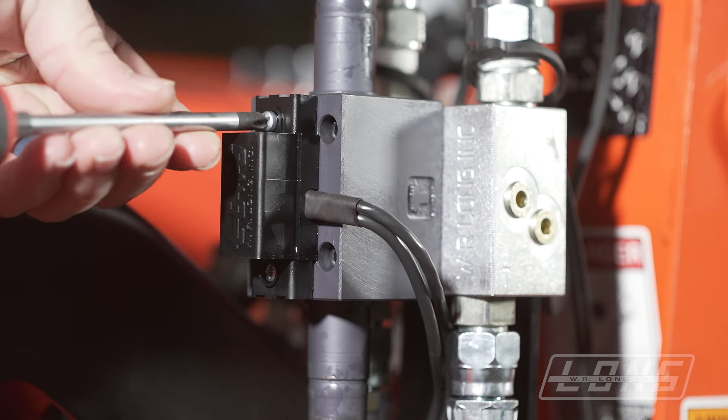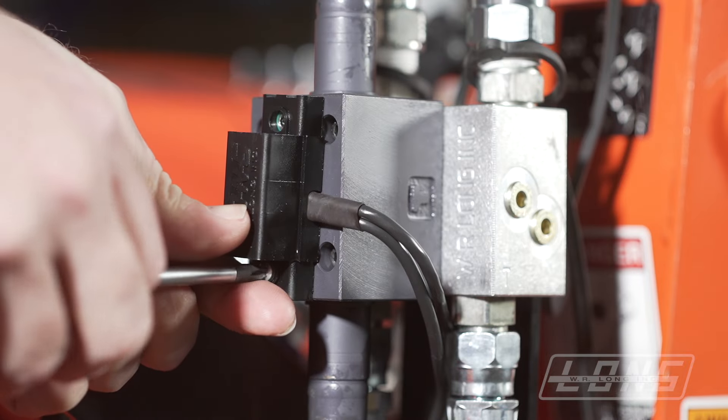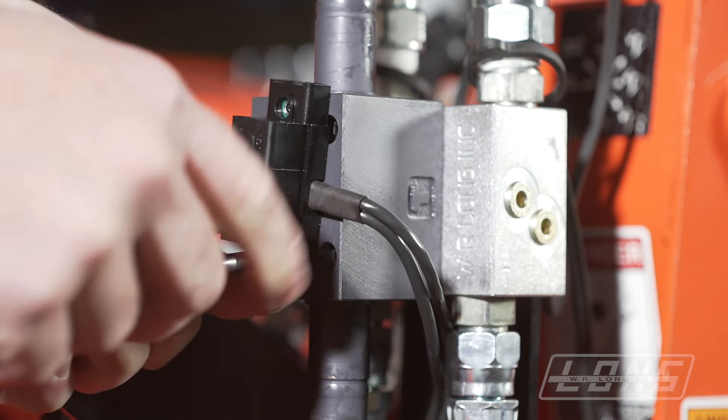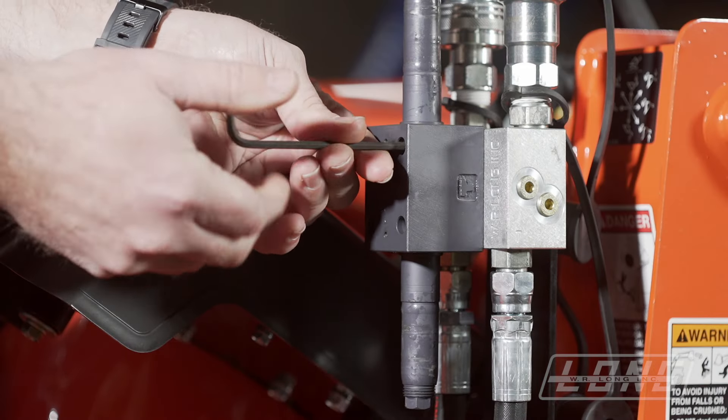We will next remove the control module by removing the control module cover and taking the two screws off that hold the circuit board onto the valve. Next we will remove the four socket head cap screws that hold the valve to the subplate.